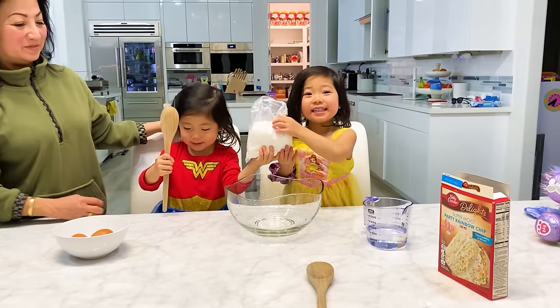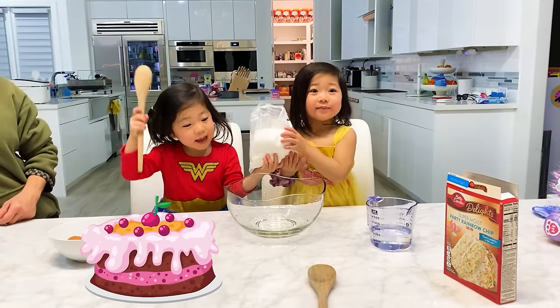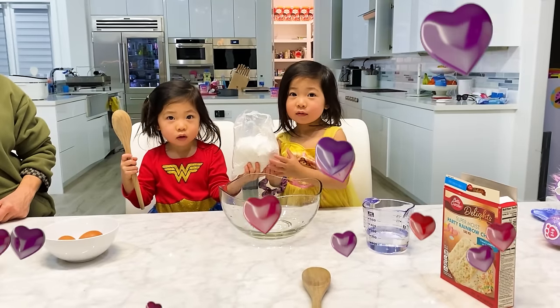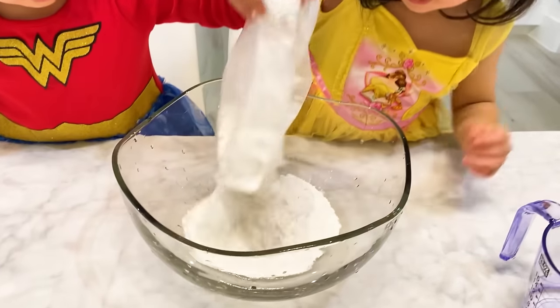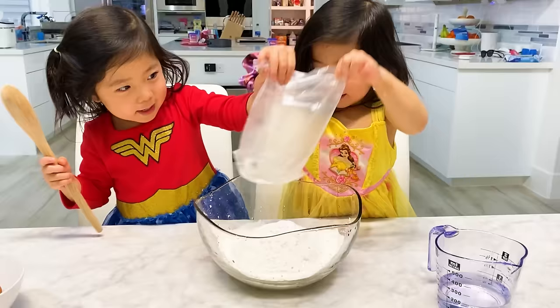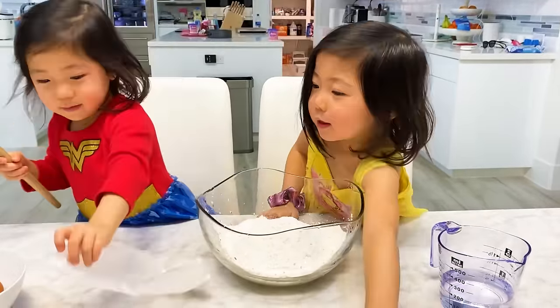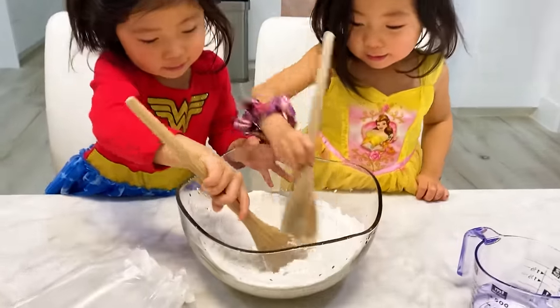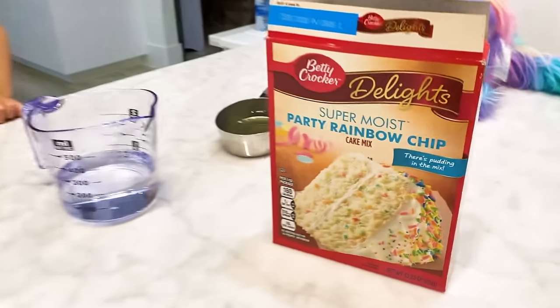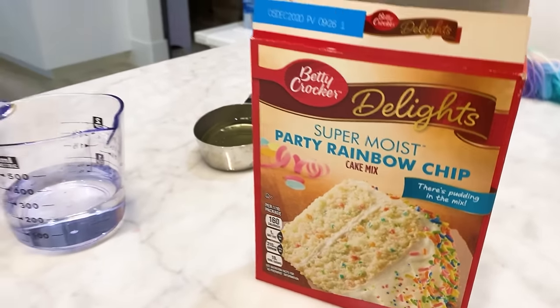Hi guys! What are you guys doing today? Eating cake! That's right, we're making a Valentine's Day cake for Ryan. First, we need some flour. So we are making this rainbow cake here — party cake.